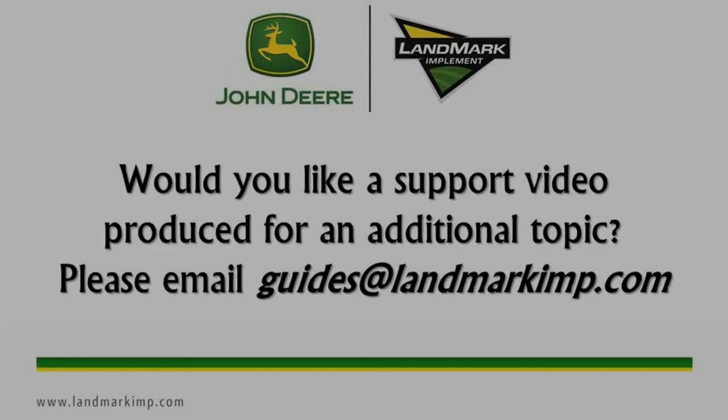Would you like a support video produced for an additional topic? Please email guides at landmarkimp.com. For further support, contact your Landmark location. Landmark Implement — building our business one satisfied customer at a time.